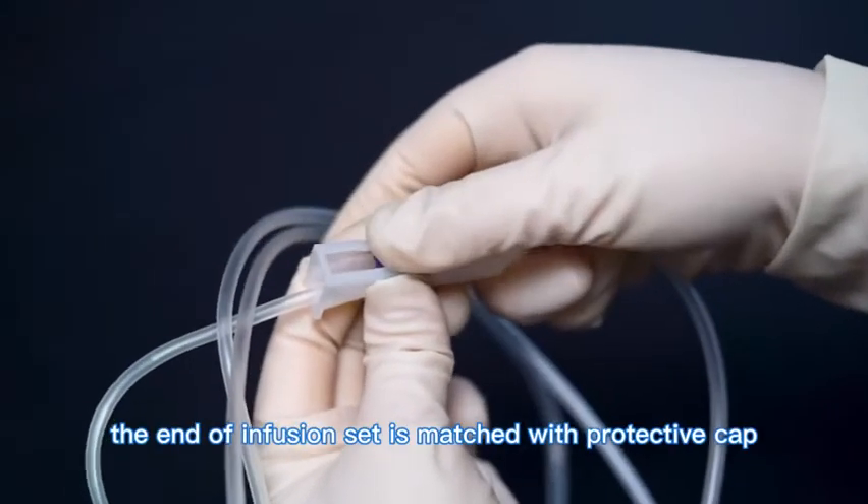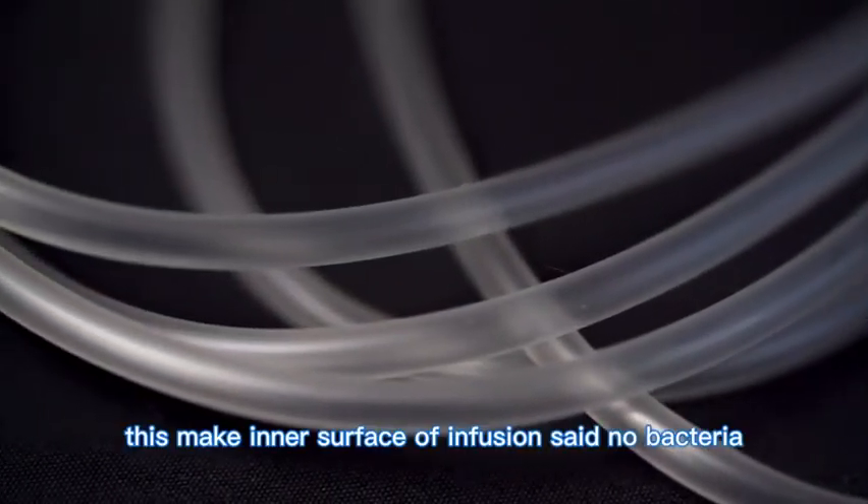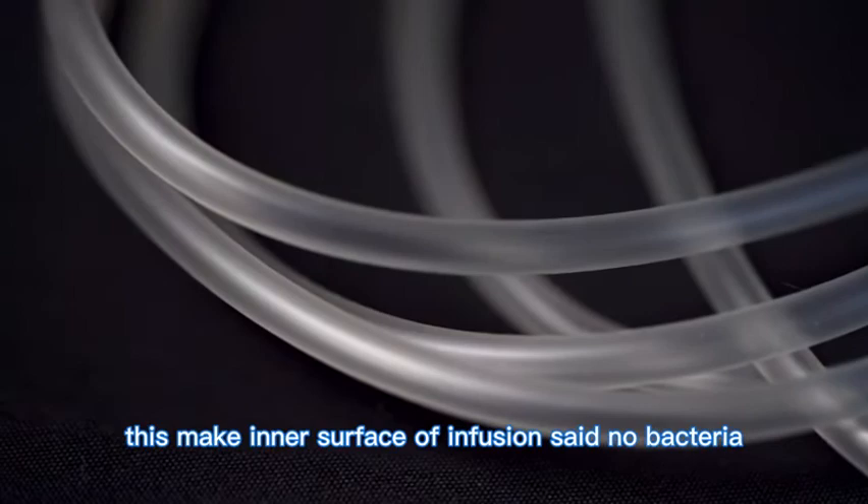5. The end of the infusion set is matched with a protective cap that cannot fall off naturally, making it convenient in use. This keeps the inner surface of the infusion set bacteria-free.